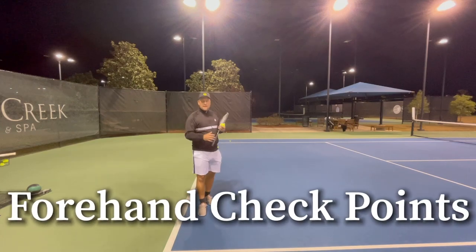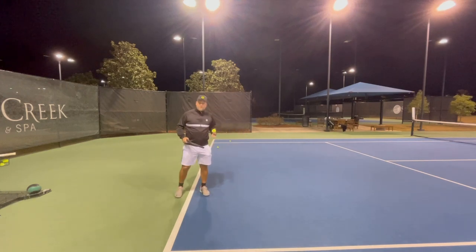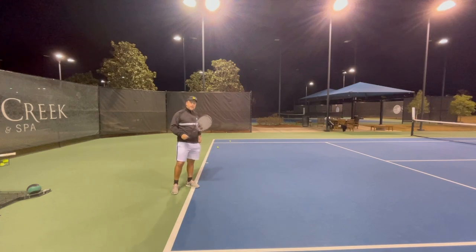Hey guys, the boy here from Tennis House. Today I will talk about the forehand and some technical aspects on the forehand. If you want to have a good forehand technically, you need to have a couple of checkpoints.